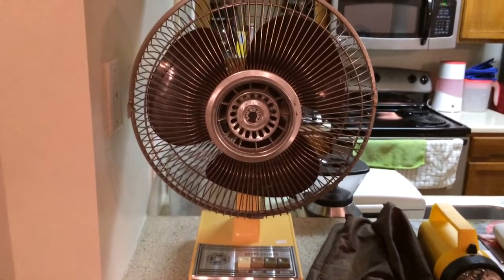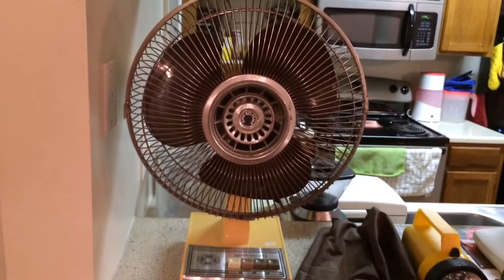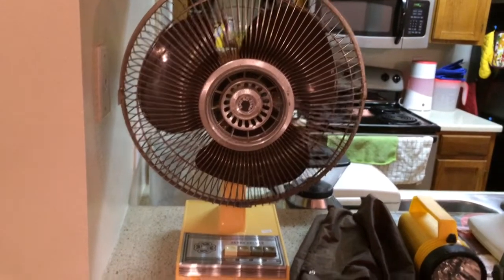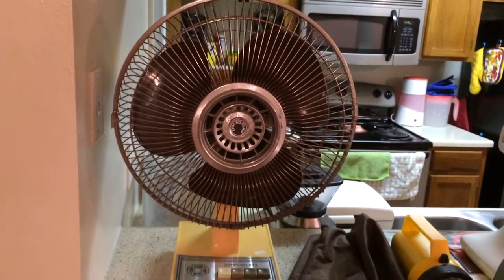These fans were made in Taiwan. I think fans like these are mainly found in drugstores.